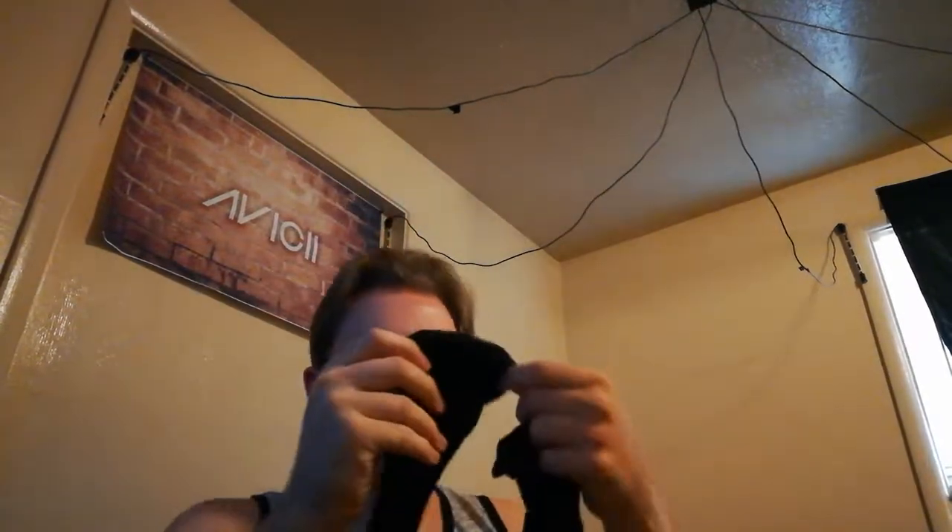Hello everybody, welcome to the first ever Mossy Net sock review. Today I'm gonna be reviewing some socks — they are Hanes, I got them from Walmart. We're gonna do a couple of tests: we're gonna do the foot test, the water test, and then we're gonna do the sock test.